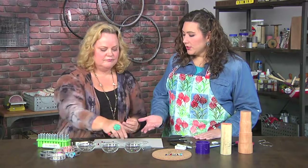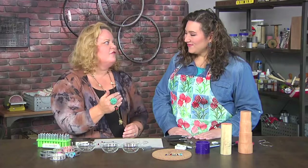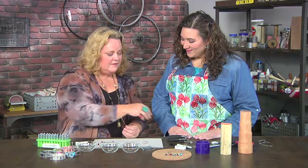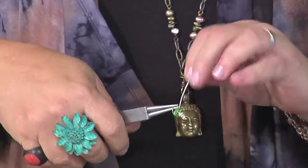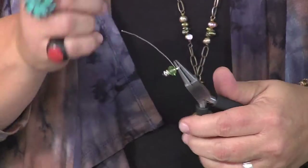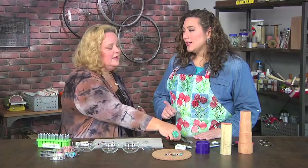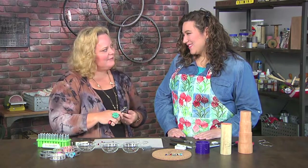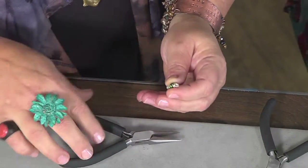You can buy head pins in the store, but it's so easy just to make them. The great thing about using wire is you can save your money for tools. I really like to have the hand of the artist in my work. Put your beads on, grab your looping pliers — because you loop with looping pliers — and then bend it over and make an awesome messy loop. If it works, stays on, and you like the look of it, that's all that matters. Everything is organic!